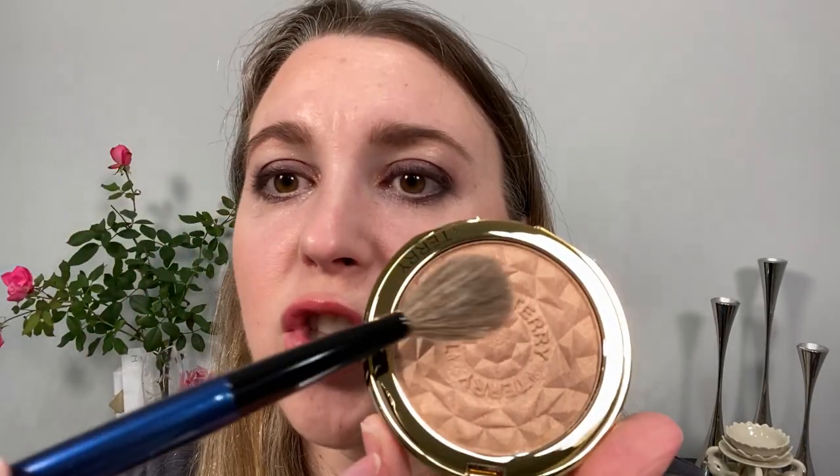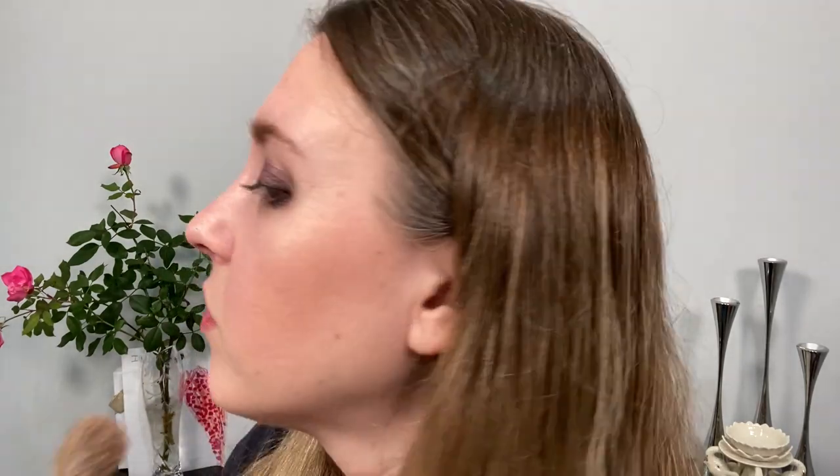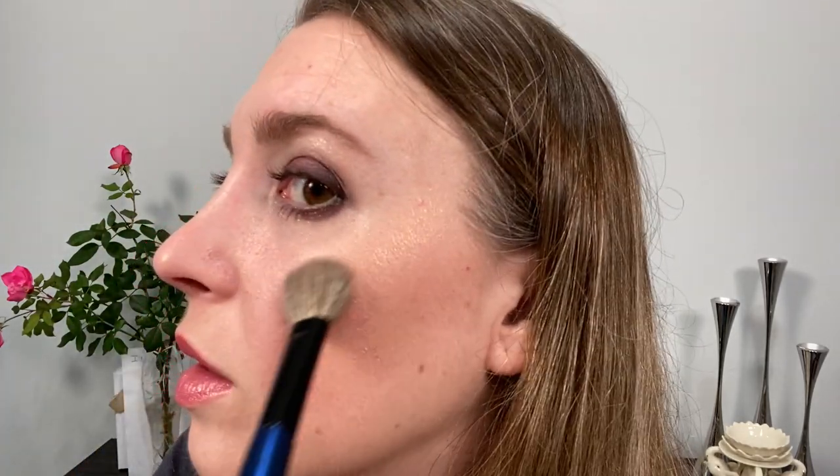We're going to go in with the Sonia G mini cheek brush. It picks up super easily. Let's just see if that goes on really well. I was going on lightly so I wouldn't go overboard, and you can see it definitely catches the light well.